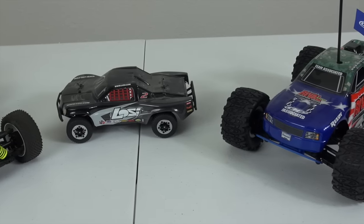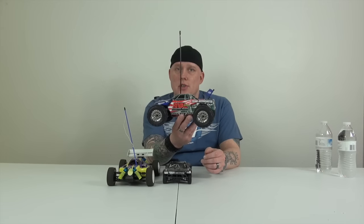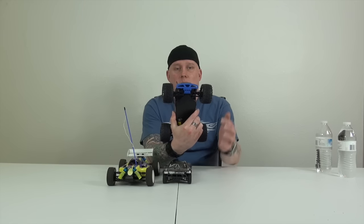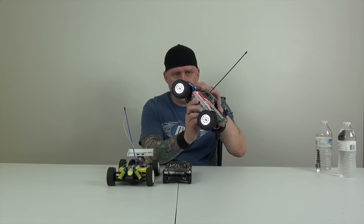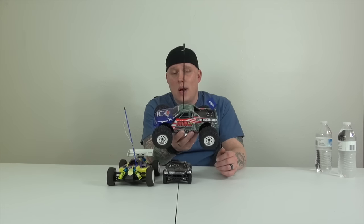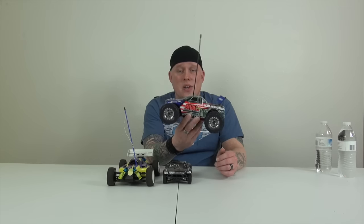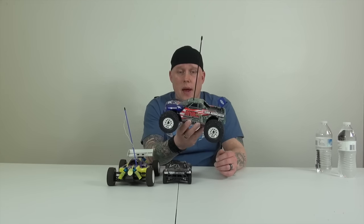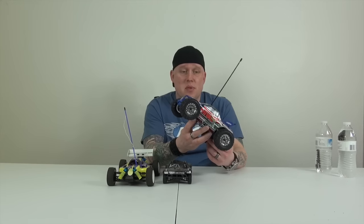We have three little guys sitting in front of us — two 1:18th scale and one 1:24th scale. This is the Team Associated Mini Rival monster truck. The only upgrades are the RPM front bumper and upgraded shocks. We drove it once and it was so slow it's ridiculous. I do have a brushless setup I want to put in it; I just haven't got around to doing it. I don't like working on little cars, but I want to take it off some jumps and make this little guy go flying.